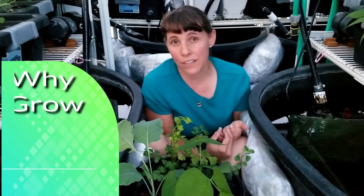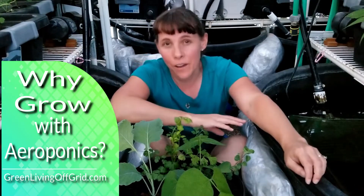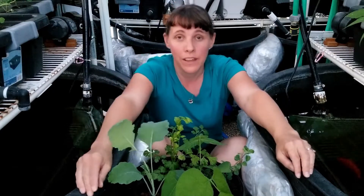So what's the difference between growing with aeroponics and growing with hydroponics? Hello, I'm Christy Darlington. I am the founder of GreenLivingOffGrid.com and I'm out here in my greenhouse where I have an aquaponics system that utilizes fish water to feed the plants in my grow trays.